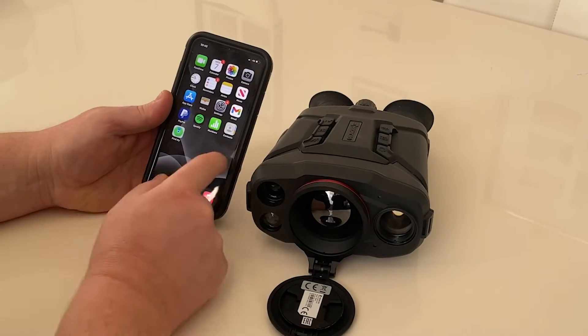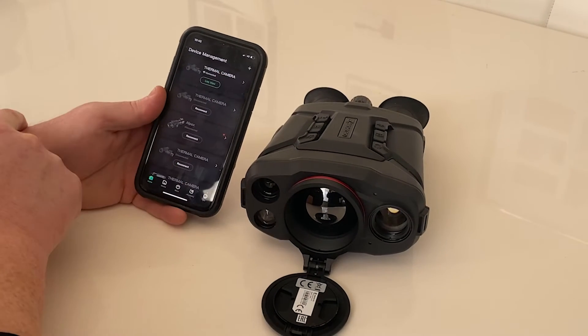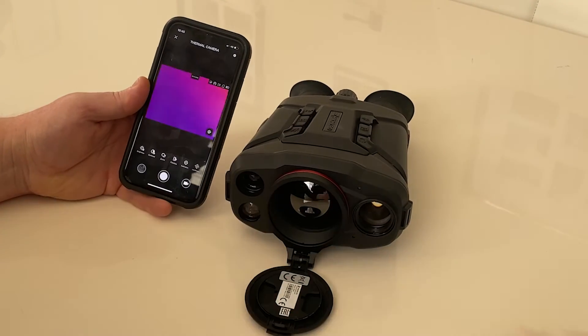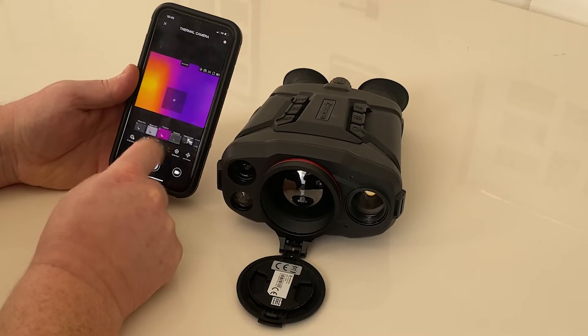Once you've done that, go to the HIK microsite app and you'll see it says 'Thermal Connect — Camera Connected — Live View.' This allows you to see a live view of what the camera is seeing. I'm moving my hand in front of the camera here. It also allows you to change brightness and contrast and change the color palettes.